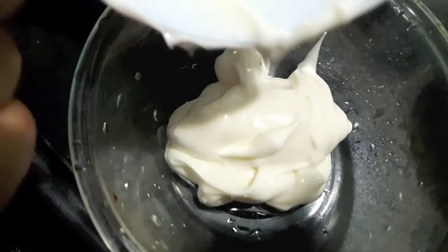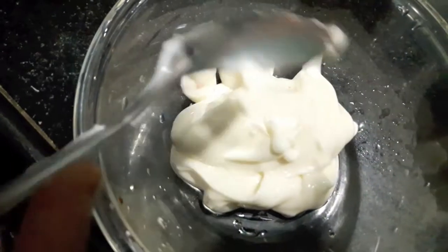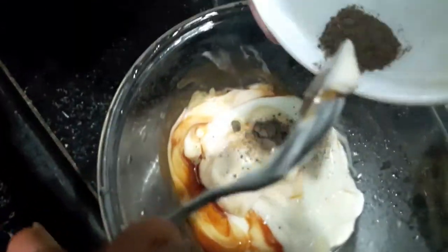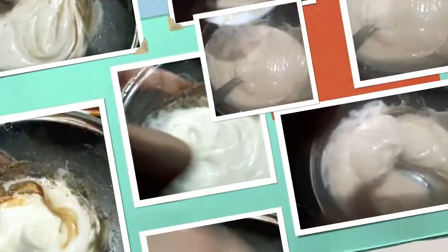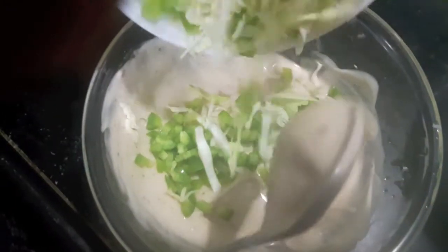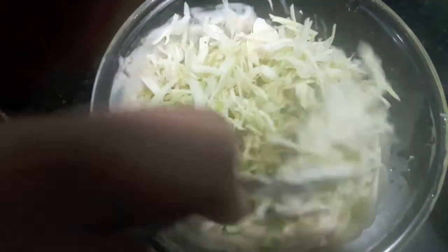Now I will prepare the stuffing. In a bowl we'll add mayonnaise, then to this we'll add tomato ketchup. Mix it. Then add black pepper — you can add salt too, I'll add it later on. Now in this we'll add the finely chopped cabbage and green capsicum. Give it a mix.